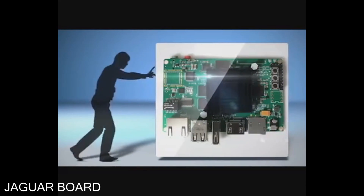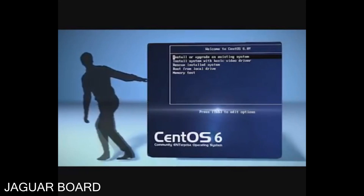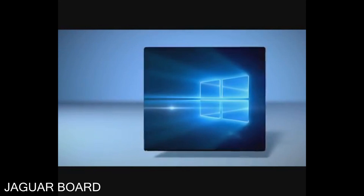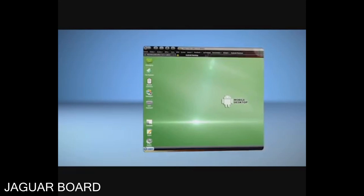Jaguar Board provides more options for operating systems. It's compatible with the mainstream versions of Linux — you can install Ubuntu, CentOS, Fedora, Debian — and it can also support the latest Windows 10 and Android.